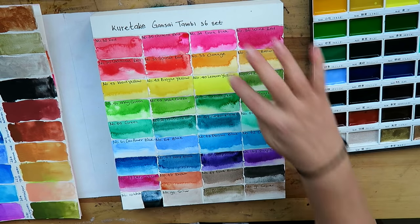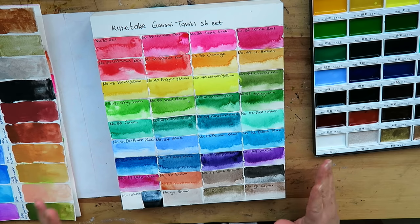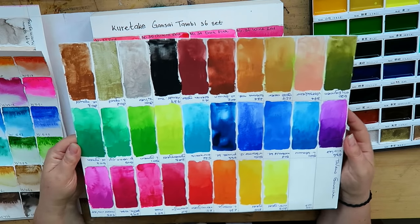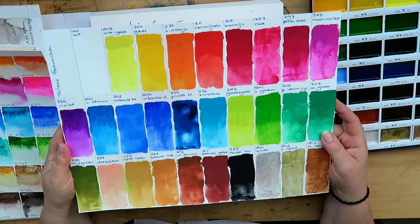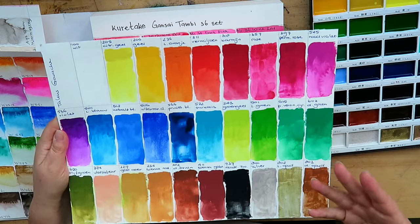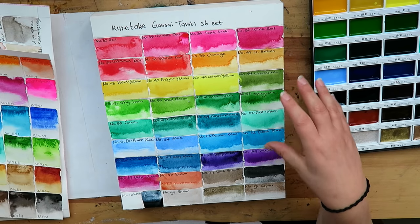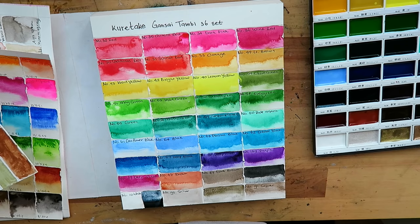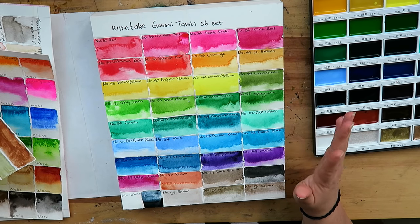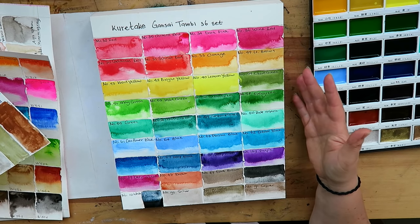The Kuretake is almost dry. I have a couple of colour charts to compare with. First, Talens gouache — to show you it really is very different from these colours. As you can see, these gouache colours are opaque and much more intense than the Kuretake. I read on a couple of review sites and YouTube videos that it was considered a crossover between the two — no, definitely not. This is watercolour. It is different though from the classic brands we know in Europe and the United States, but it is watercolour.